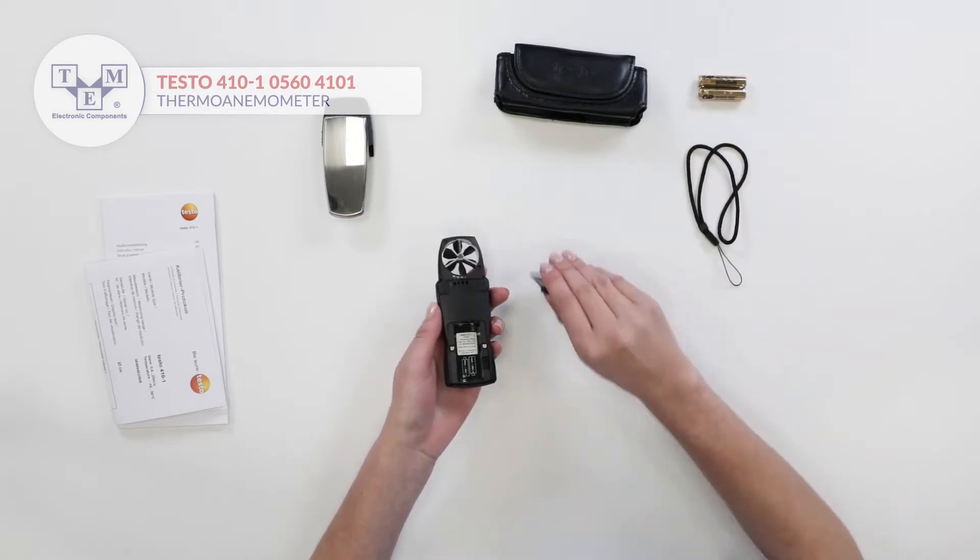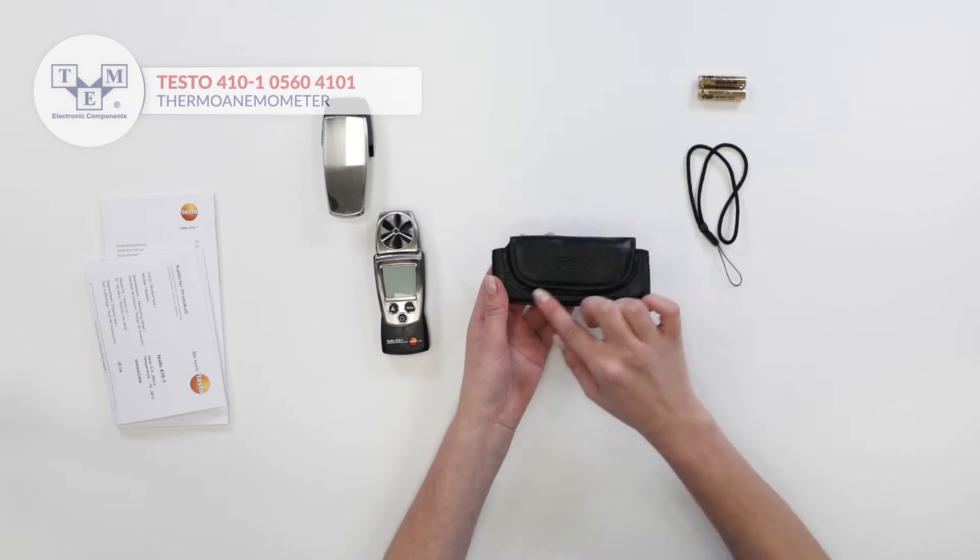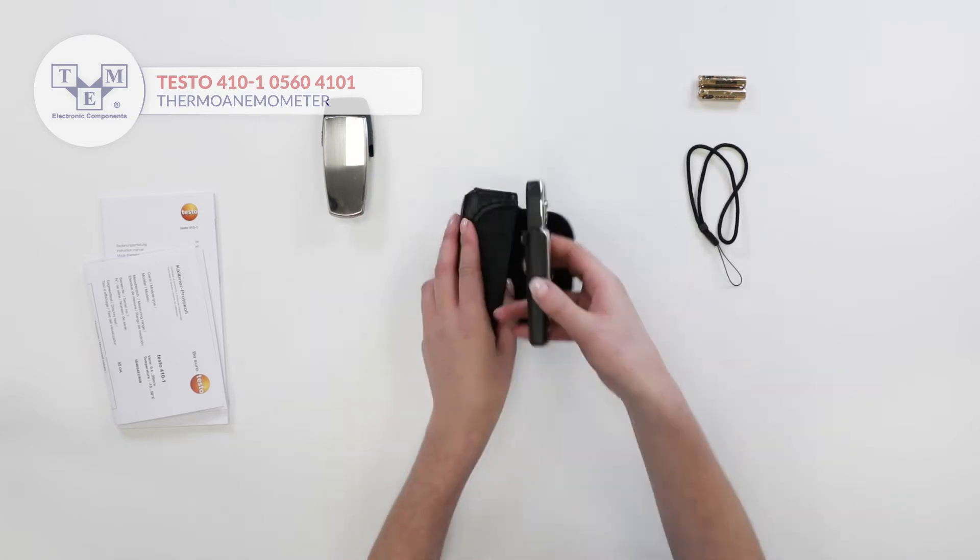It is powered by two AA batteries included in the box. It comes with a belt case as well as a lanyard.